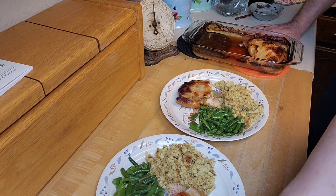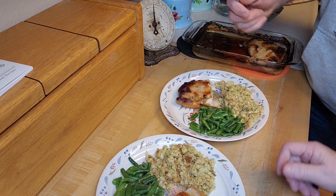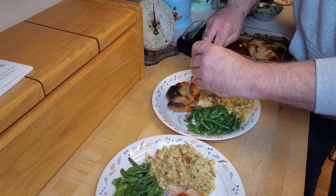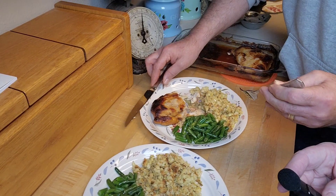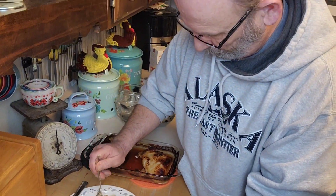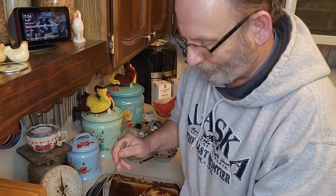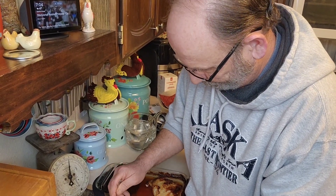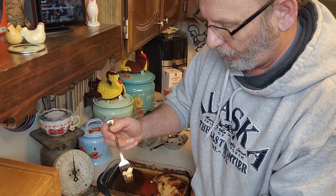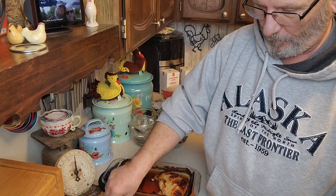This is just half of one of those breasts because they're so big. Brian cuts a little bit off and takes a taste - and it smells good too. He tries it... hot, hot! That's your balsamic rosemary - isn't that good? Yeah, really good! All right, there you go!